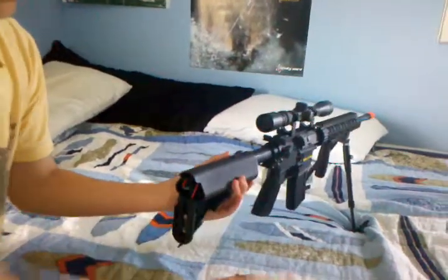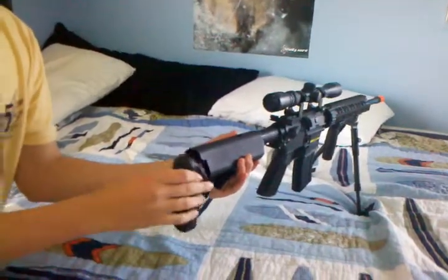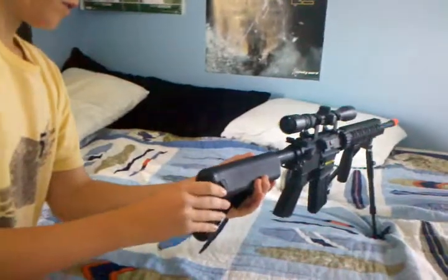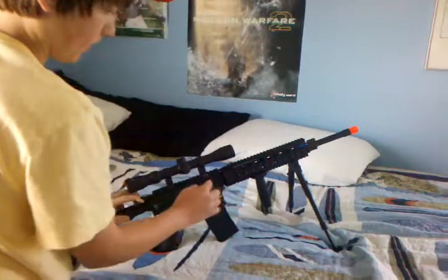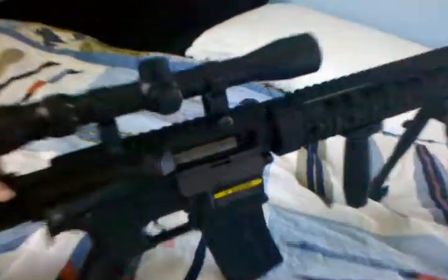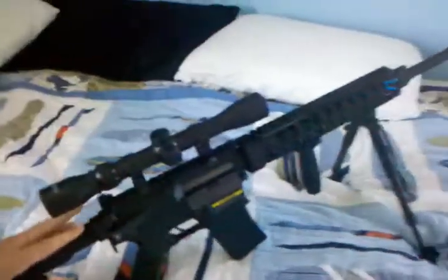Put your battery in — it's got two slots. You can't have a regular M4 battery; it has to be divided into two parts because the hop-up is right here. It's non-blowback, so the bolt doesn't come back every time — that's just me messing with it.